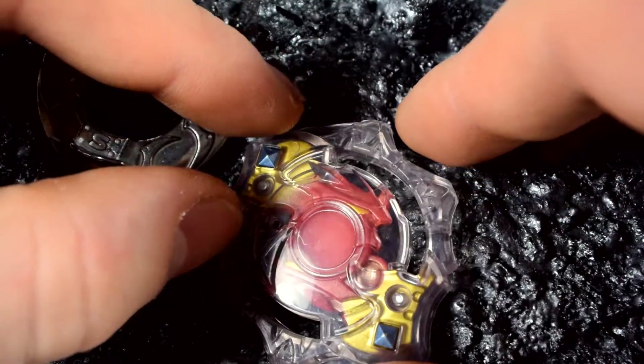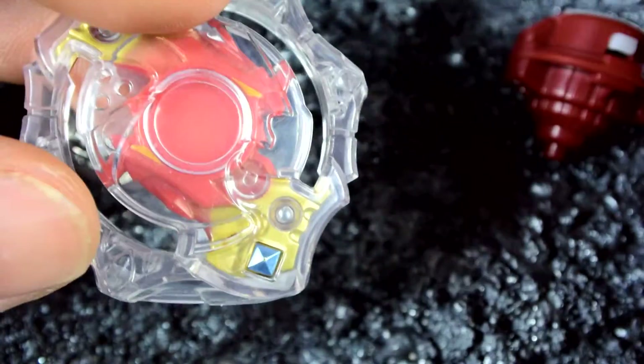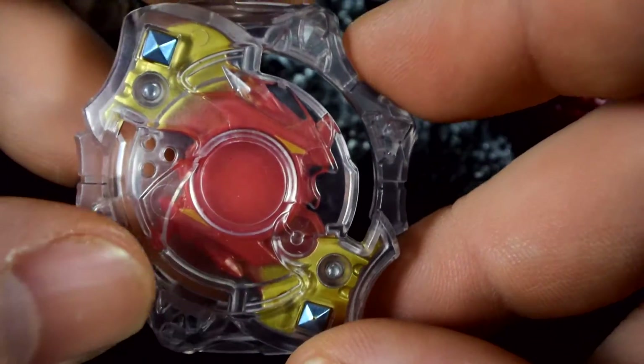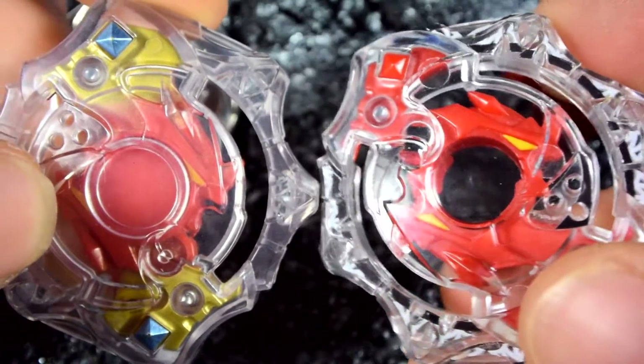We'll start out with Spryzen Spread Fusion, starting with the layer. Now, as you guys probably already know — and for some of you that don't know Takara — they have actually changed the colors from Takara's. For me, I'm digging it. I love the colors for Spryzen here, compared to Takara's one.